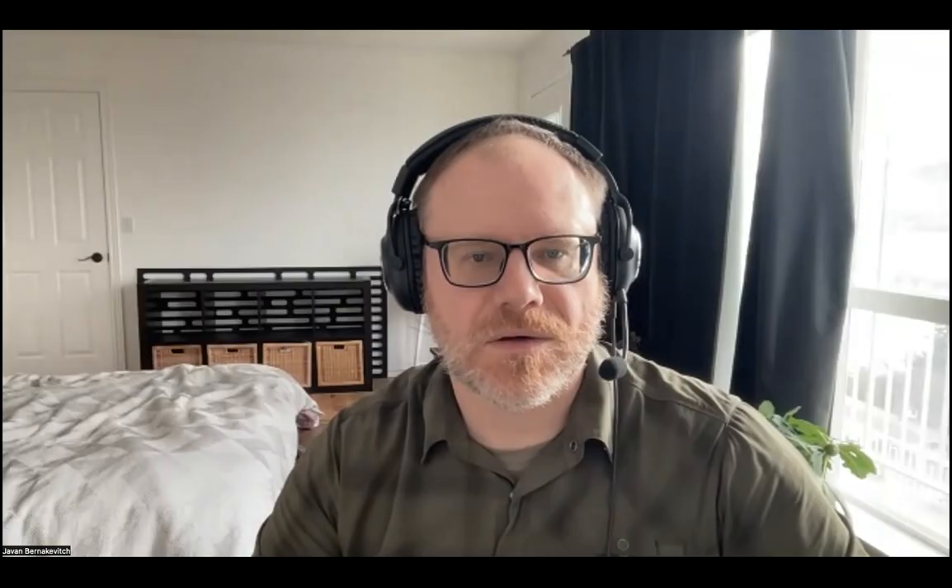Moving on to David Sato: David is struggling with completing his seminar time due to a busy schedule at work, and hence some information required from site — such as soil testing — isn't able to be collected.